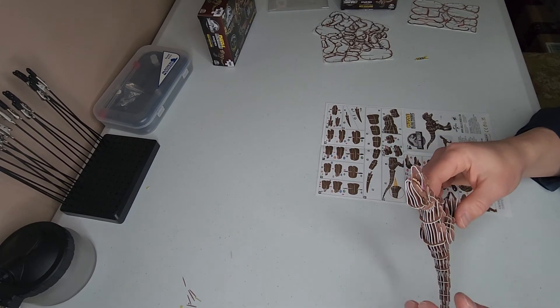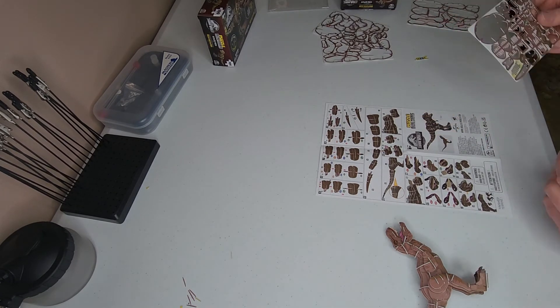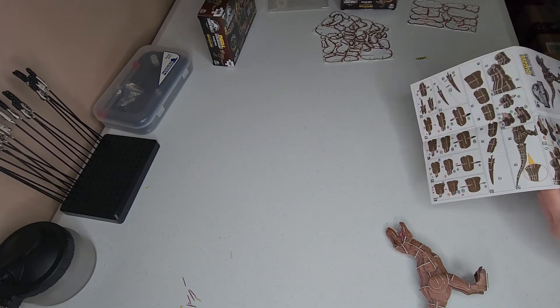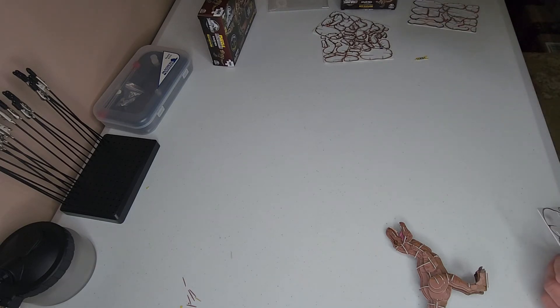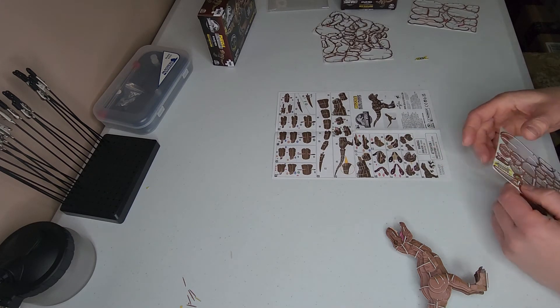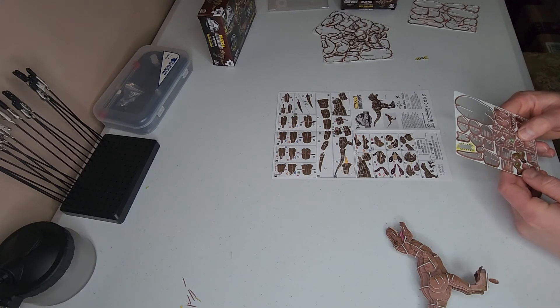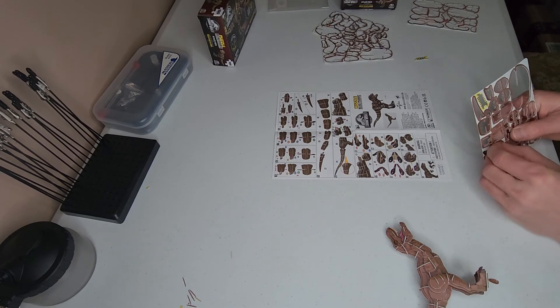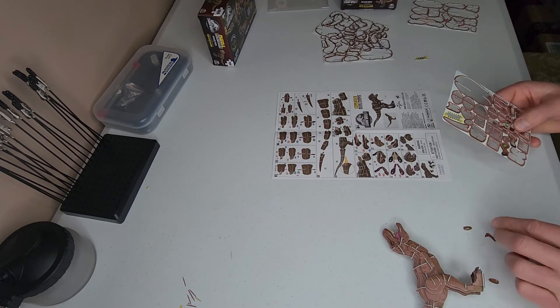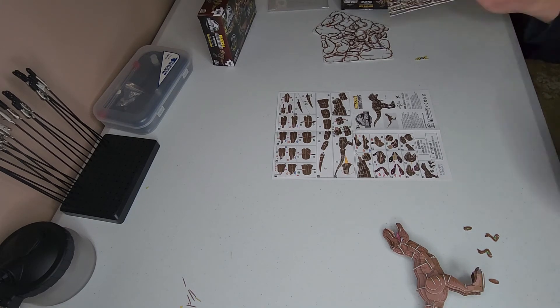Now we have the head and the jaw and everything else. The only thing left for this puzzle is the actual T-Rex arms. And we need, according to the plans, S-2R, S-R1, S-2L, and S-1L. So S-2R is this piece here, we've got S-2L, and we've got S-R1 and S-1L. And that completes all the parts off the trees — as you can see, they're all empty at this point.